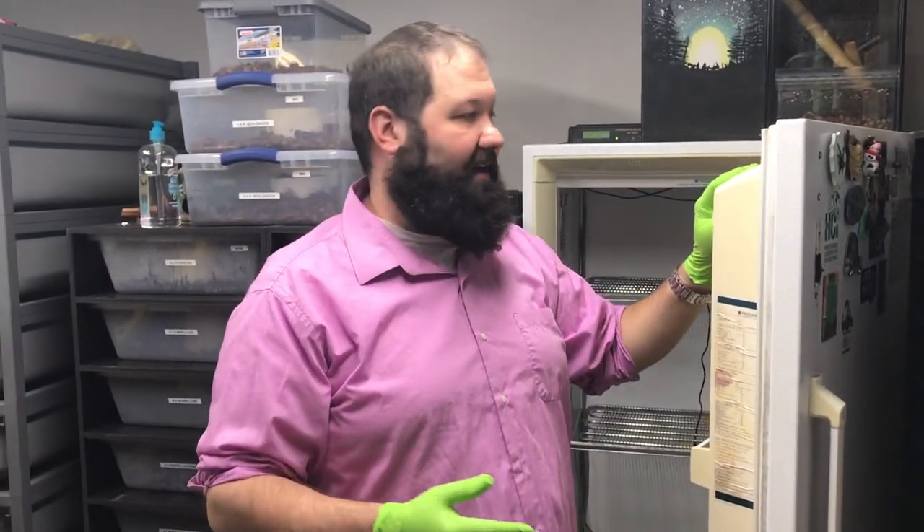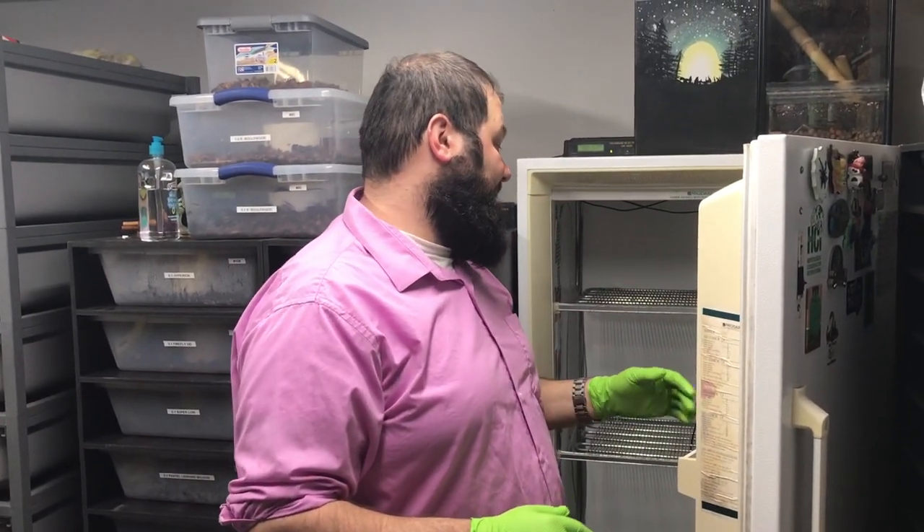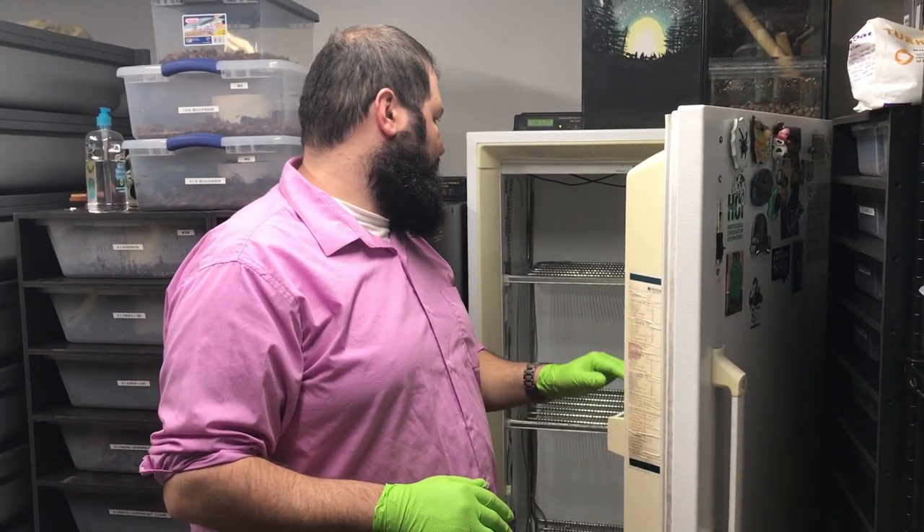A couple things you want to be cautious of: make sure it stays clean. If you spill anything you definitely want to wipe it up — whatever is in there is going to be heated at 90 degrees or whatever you have it set at, and it can grow bacteria, can grow mold, things like that. So you want to make sure you keep everything consistent and clean.